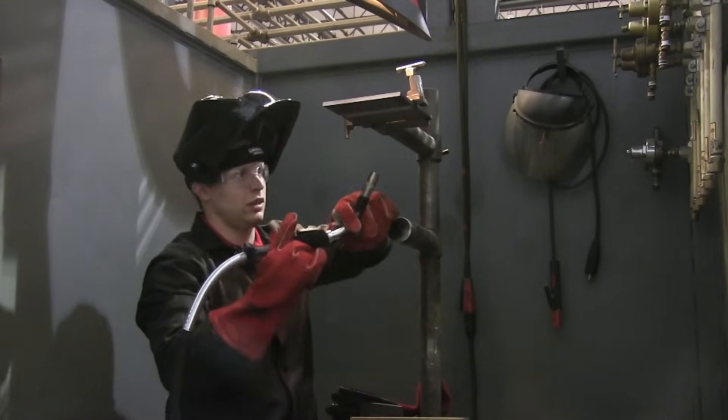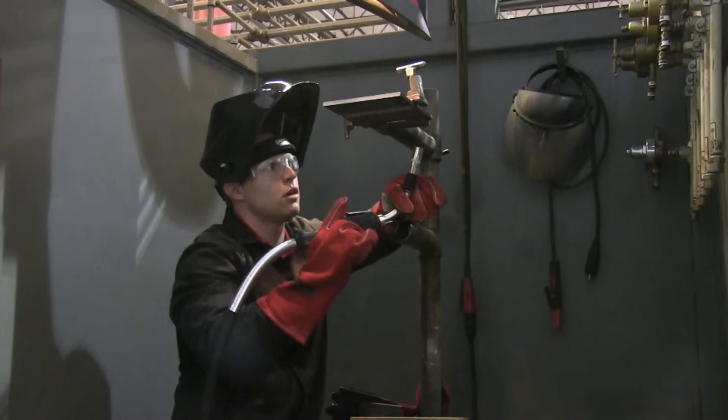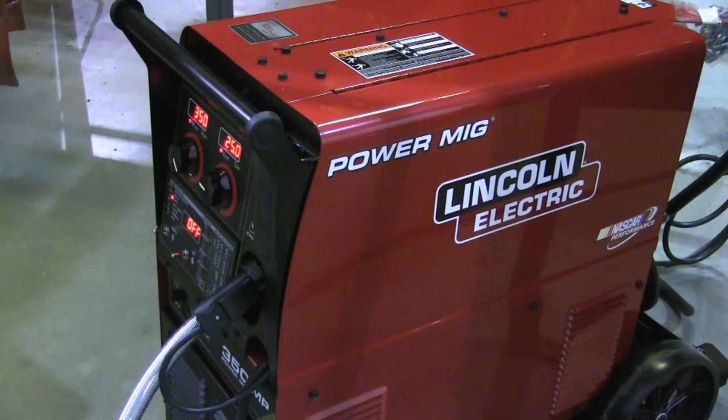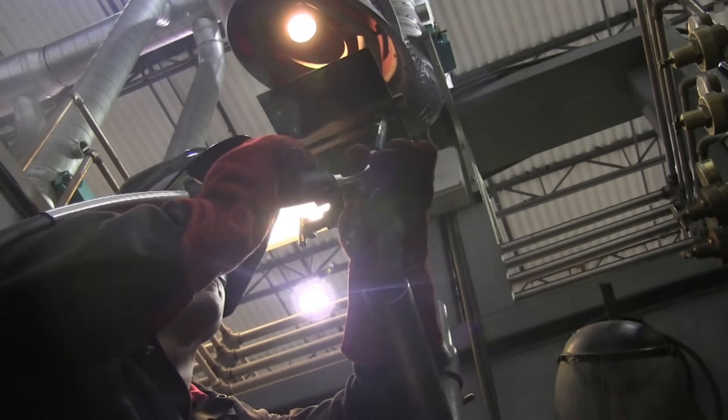Do some dry runs and figure that out before you hit the trigger — everything changes when you drop the hood. We're using a Lincoln PowerMig 350MP today, around 25 volts, 360 inches a minute with .045 Lincoln UltraCore 71A85 wire.